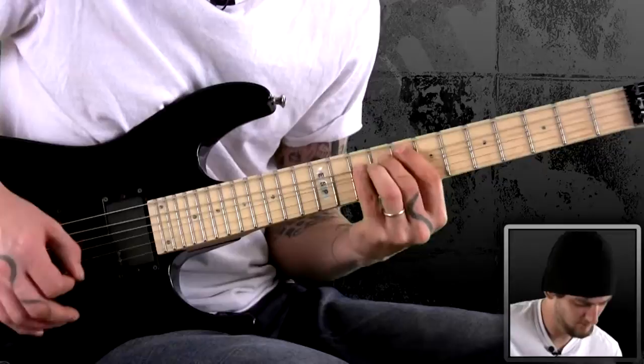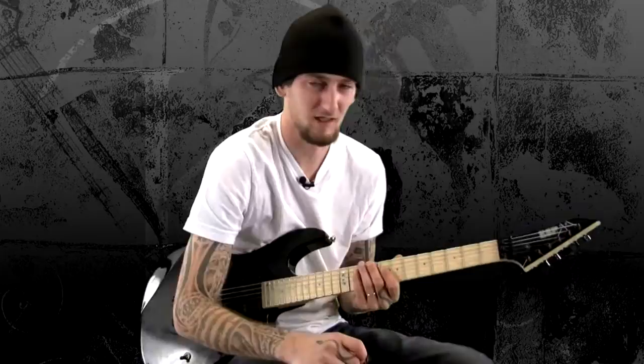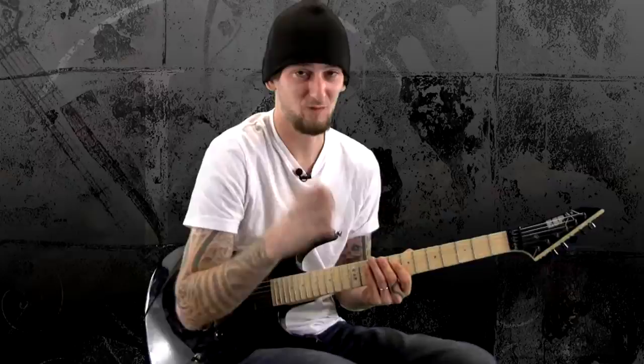Let's show the solo. It comes in with this tapping thing. You can set your pick down and tap if you want, but if you're in a live setting where you can't really do that and you don't have picks hanging off a mic stand — à la Guns N' Roses, 1986 — just take the pick, hold it between your fingers, grab your middle finger like you're going to flick off the crowd, and start tapping.